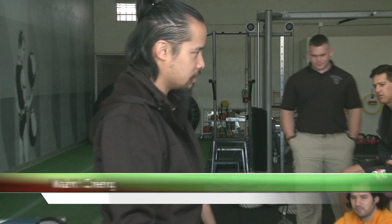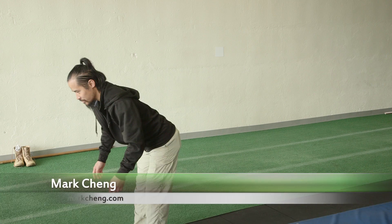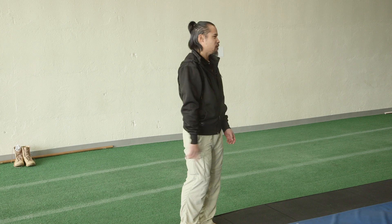One of the things that Dr. Weingroff talked about a lot is that you'll see people try and hinge and they pitch forward like this rather than sitting back. One of the easiest ways to facilitate them sitting back is to rob the front of the foot of contact.